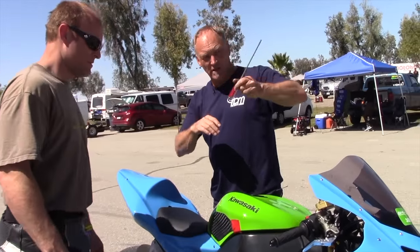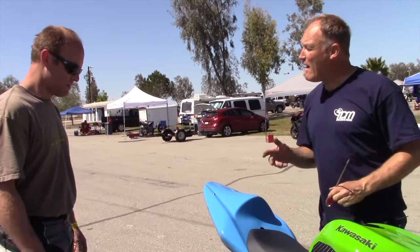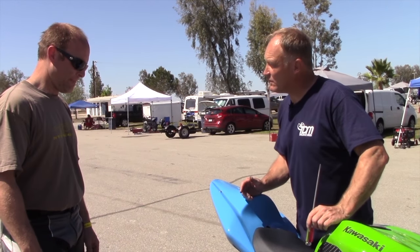That weight transfer was pulling the wheel up a lot. So how much less was it with that change? Now if we go too far, we're going to go back to where we were for a whole opposite set of reasons, right? And pick up the front. So we want to define both ends of the spectrum and where that is.